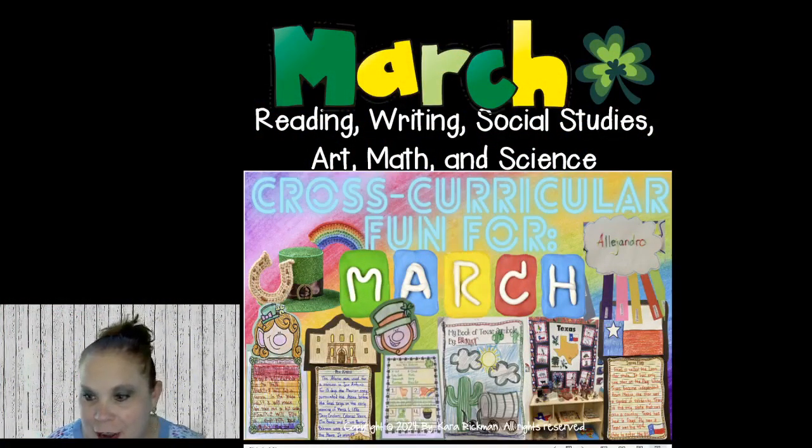Hey fabulous teachers, I hope you guys are doing great today. I hope you can hear me okay. Welcome to my webinar. My name is Kara Rickman, and I'm the founder of Create Your Balance With Literacy. Can you give me a thumbs up if you can hear me? I'm not sure if my microphone is working. Give me a thumbs up and tell me where you're from and where you teach.